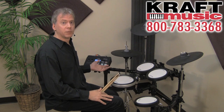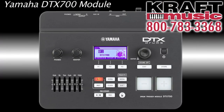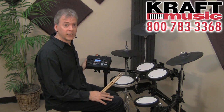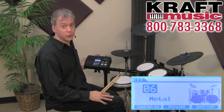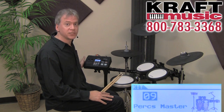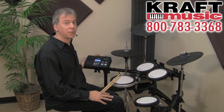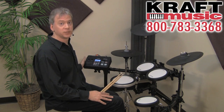The DTX-700 drum trigger module features 1,268 drum, percussion, and effects voices, and comes with 50 preset kits and 10 user locations. All of the memory is overridable by the user — if you're a heavy metal guy and don't want hip hop or jazz kits, you can load it with all rock kits. Likewise, you can have 60 Latin percussion kits. It's all backed up on USB, and you can initialize or copy any factory kit to any location using the menu jobs.